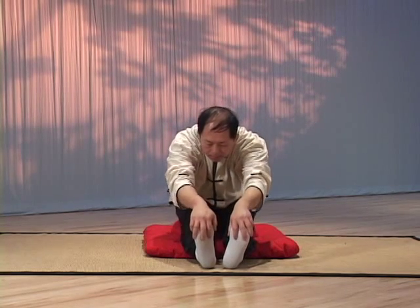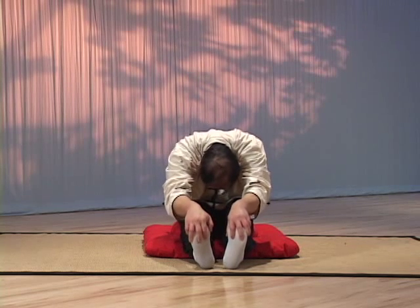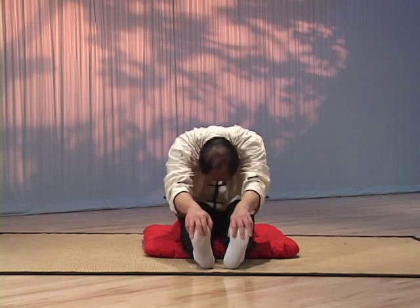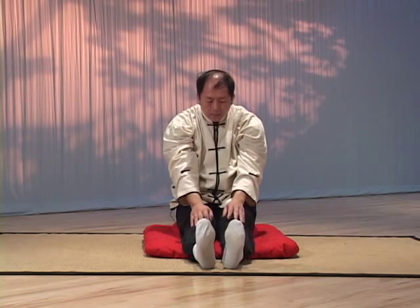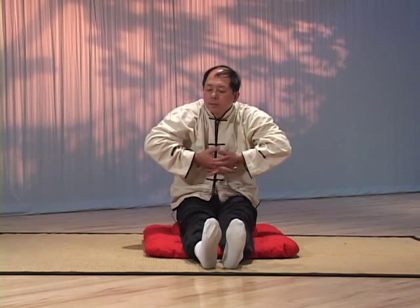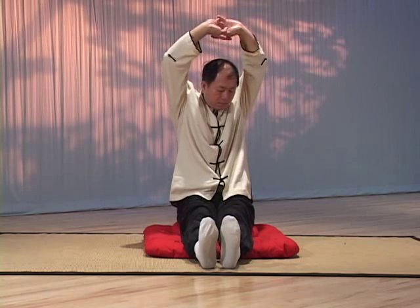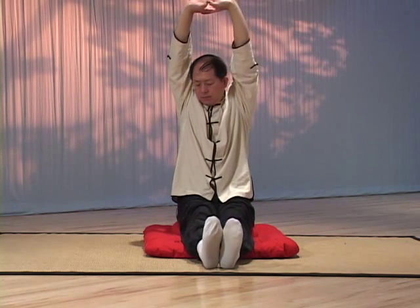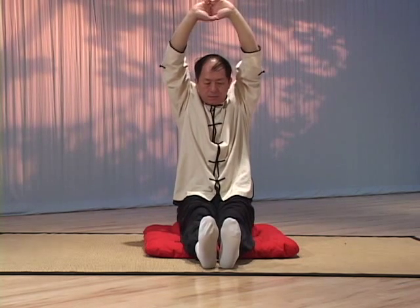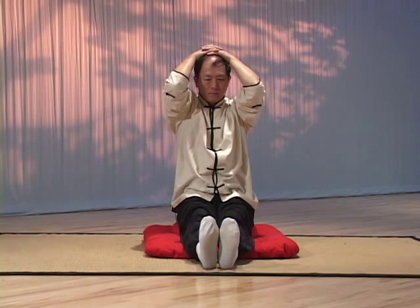You may have noticed that there is very little discussion about coordinating your breathing with the movements. This is simply because the set was designed for the beginning Qi Gong practitioner. For the beginner, the most important element of the practice is relaxation. Only when you have mastered the set and learned how to regulate your body should you start to coordinate your breath with the movements. The general rule in breathing is that when you extend your limbs, you exhale and lead the Qi to the extremities, and when you withdraw your limbs, you inhale and lead the Qi to your spine.